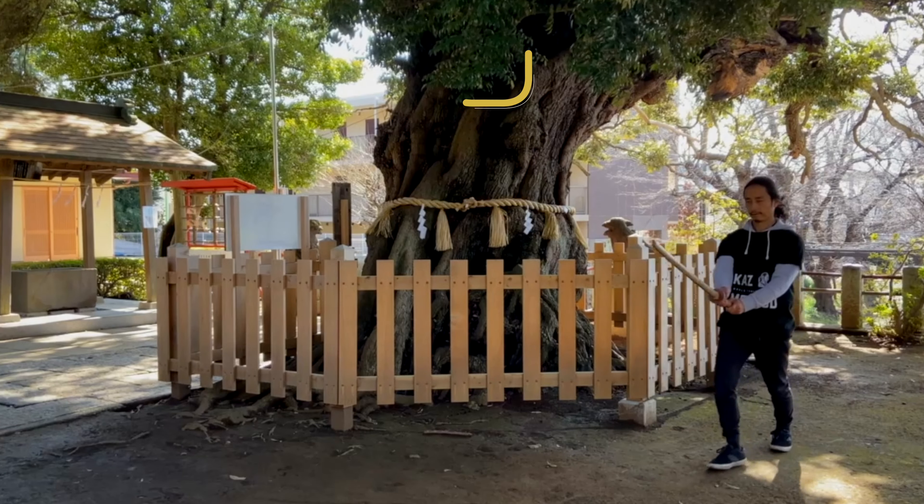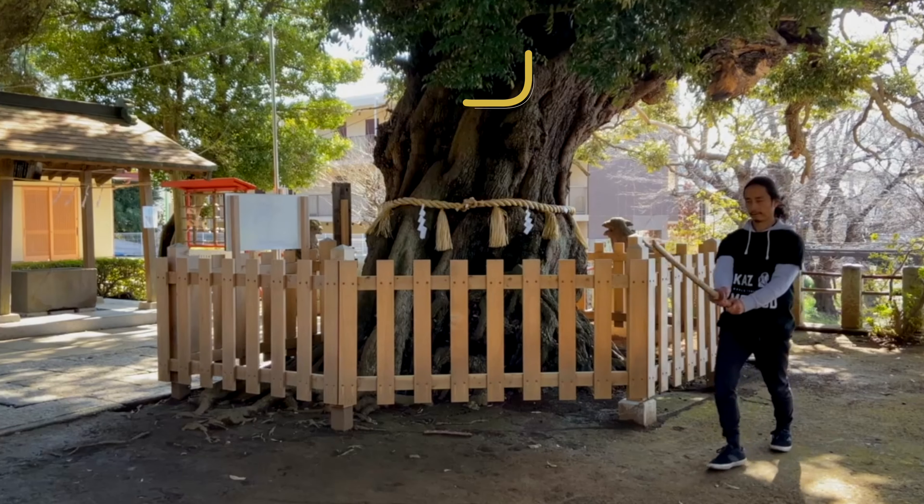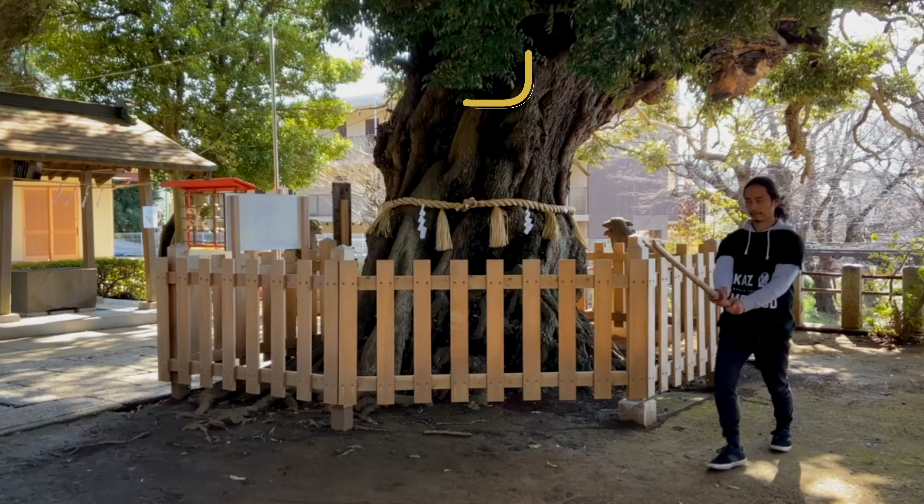Next, we will do the wide stance. Shomen Uchi and Kesa forwards and back 10 times each. Ready?